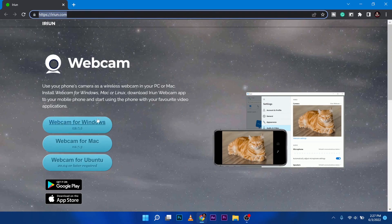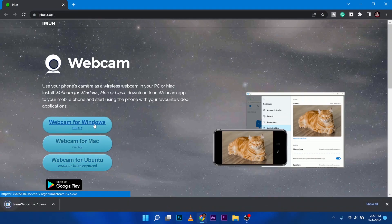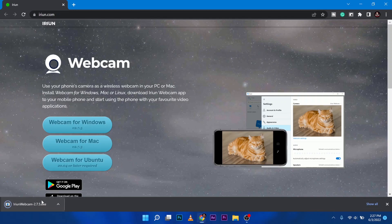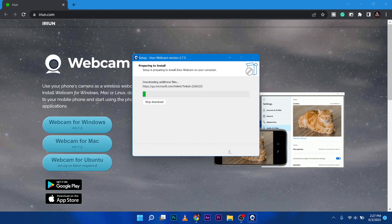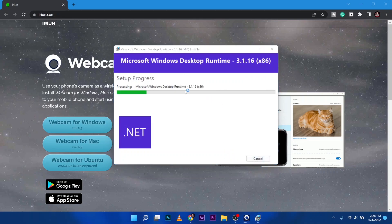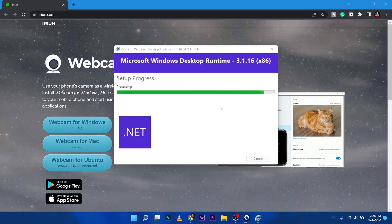The third thing you need to do is install the PC version of the app, so that they will be able to connect to each other wirelessly — but they need to be on the same Wi-Fi network. Here on my laptop I have IREUN.com open. I'll place a link in the description below. You can see it has Windows, Mac, and Ubuntu. Since I'm using Windows, I'm going to click on Windows to download the software. Once you've downloaded it, just open the file and start installing. There will be a few steps — just click next and next. It will also install additional software from Microsoft like .NET, so this will take a while.